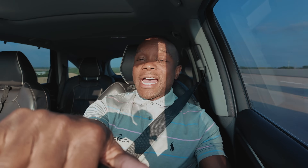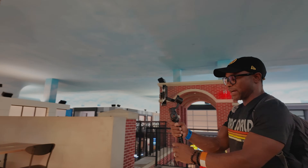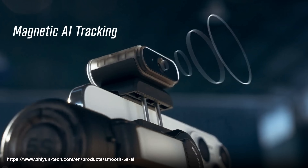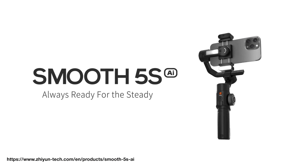In this video, we're going to be reviewing the Zhiyun Smooth 5S AI version, which just dropped not too long ago. We're going to be unboxing the unit, giving my first impressions of its features, testing its AI tracking capabilities, seeing if the steel motor is as smooth as they claim, and checking the overall convenience of having a smartphone gimbal — its battery life, portability, and whether there's even a need given how great smartphone stabilization already is. So buckle in and let's get into this review.